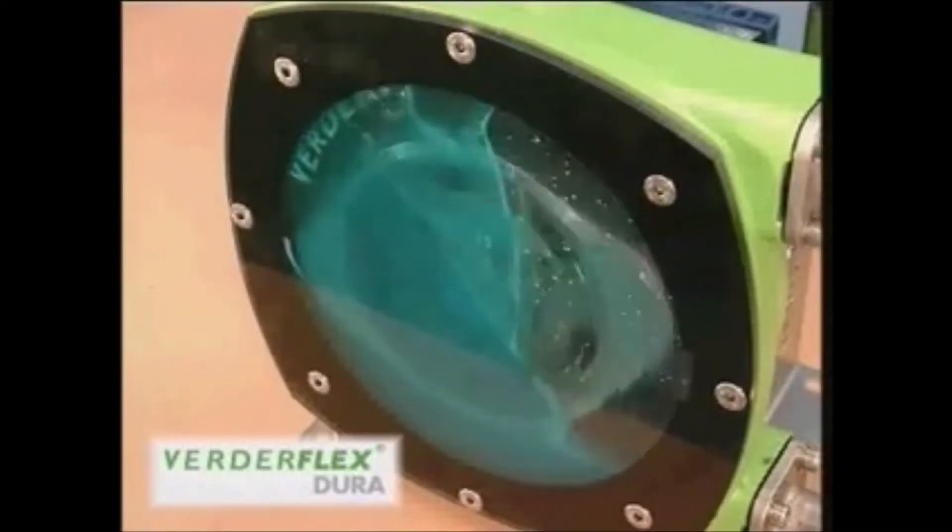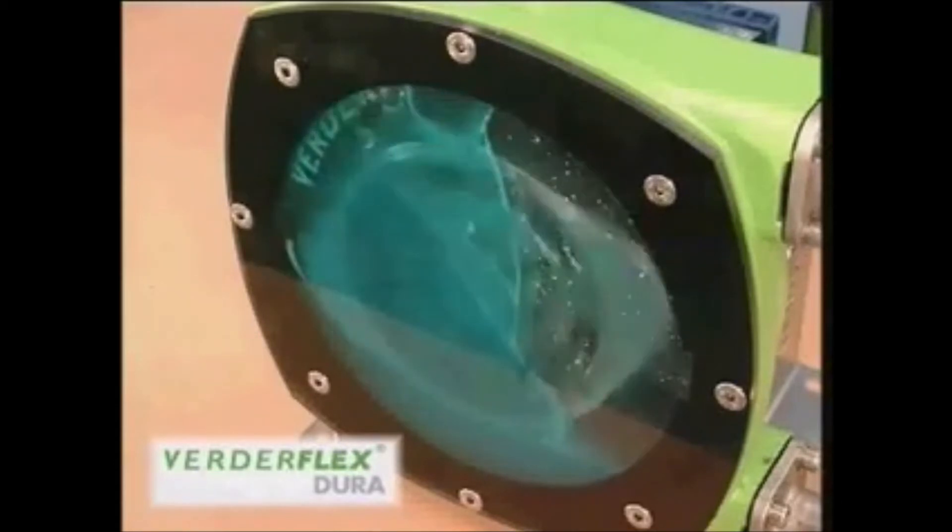Located within the pump housing is the hose, which is compressed twice per revolution by the rotor and pressing shoes. The sliding action creates friction, a byproduct of which is heat. Friction and the resulting heat have a negative effect on hose life, and both should be mitigated as much as possible.